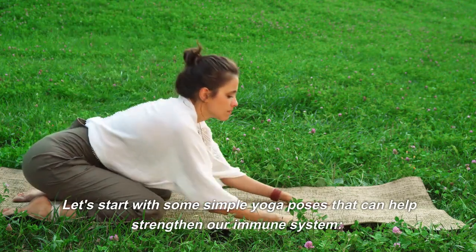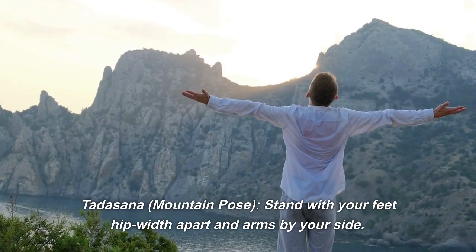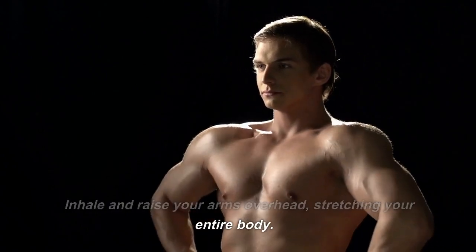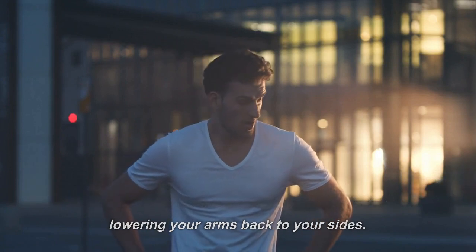Let's start with some simple yoga poses that can help strengthen our immune system. Tadasana, Mountain Pose: stand with your feet hip-width apart and arms by your side. Inhale and raise your arms overhead, stretching your entire body. Hold the pose for a few breaths and then exhale, lowering your arms back to your sides.